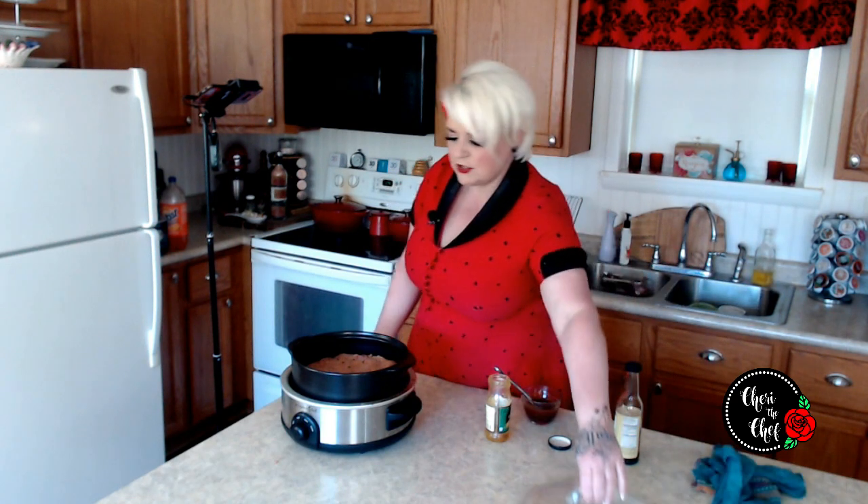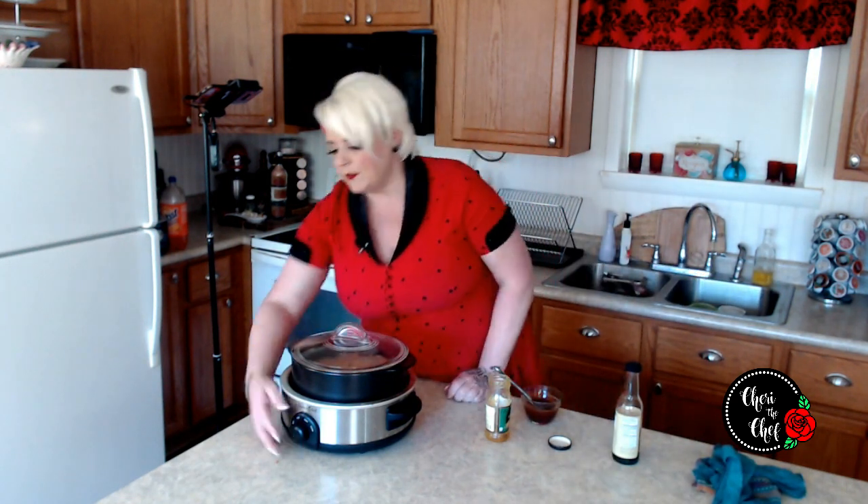I'm going to put the lid on the slow cooker, turn it on low, and let it cook for six hours.